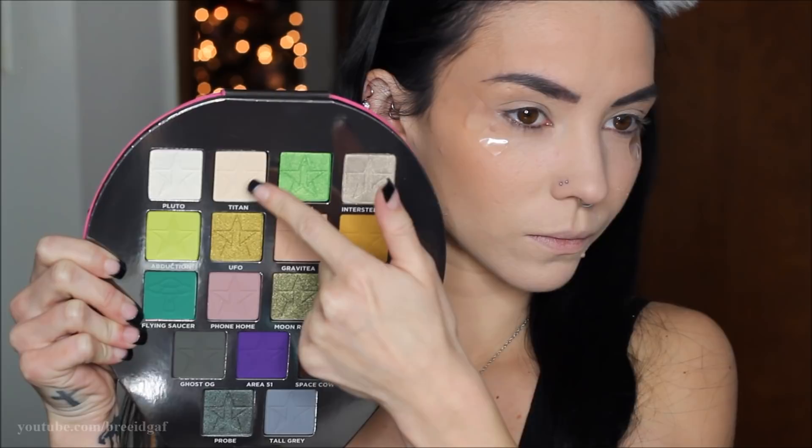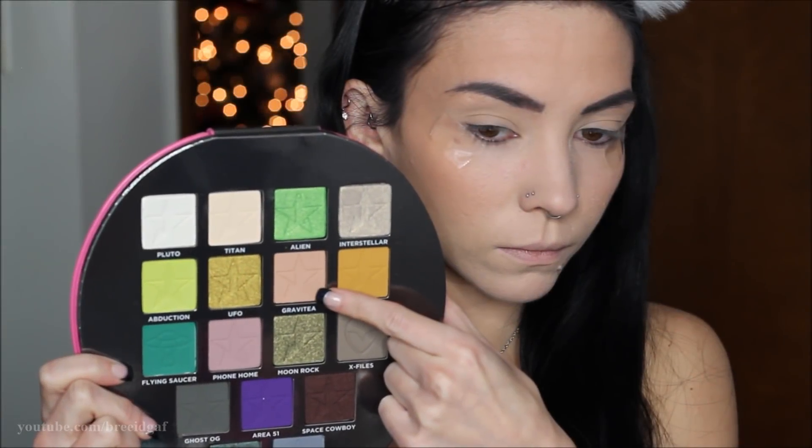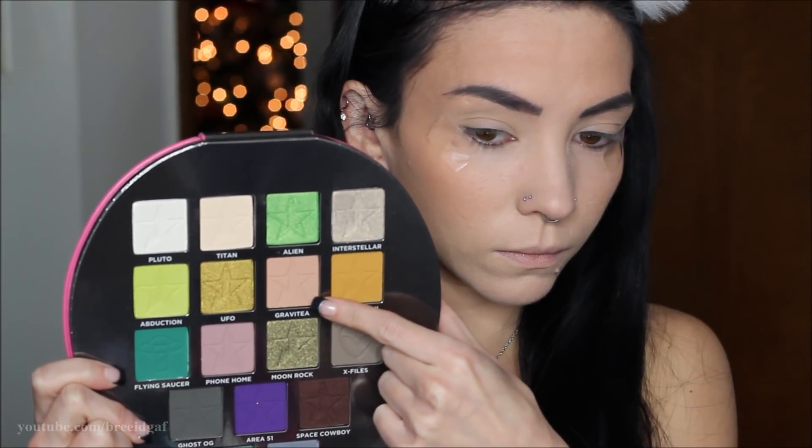Now we can get started on the eyes. First I'm taking some tape and applying that to the outer parts of both eyes. Then we dive into the Alien palette — the first shade is Titan, kind of an invisible eyeshadow similar to my skin tone. I'm applying this all over the eyelid so the rest of the eyeshadows have something to blend over. Next I'm going in with Gravity, taking that up into the crease to act as a nice transition color.